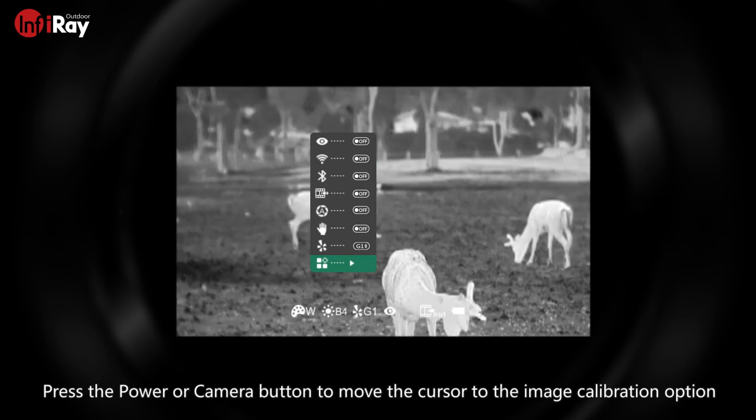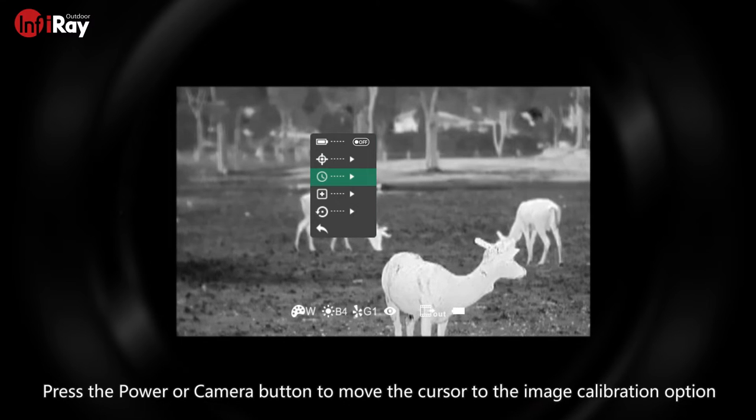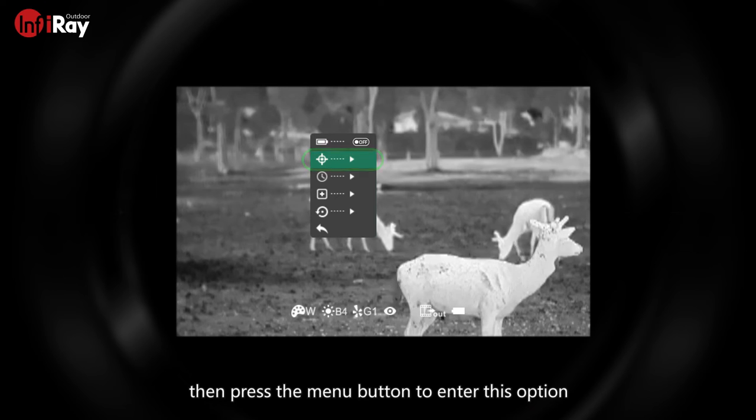Press the power or camera button to move the cursor to the image calibration option. Then press the menu button to enter this option.